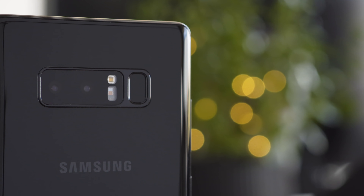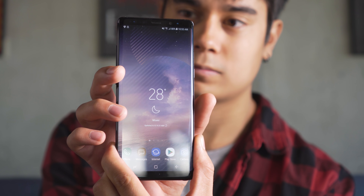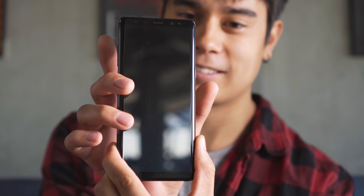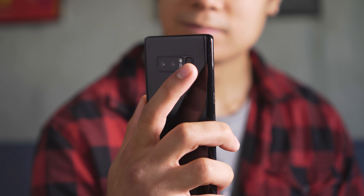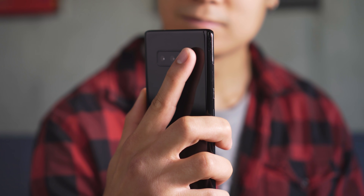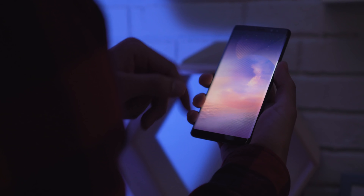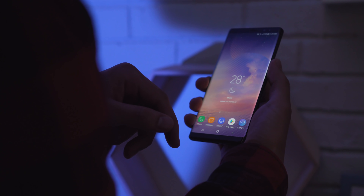On the back there's the dual camera setup, and next to that the fingerprint sensor. It wakes up and unlocks the phone really fast. But like the S8 Plus, its placement is way too high and hard to reach. It is further away from the camera lens though, which makes you a little less likely to smudge it. We really prefer to use other unlocking methods, like the iris scanner or the face recognition. They both work fast, and the iris scanner even works in the dark.